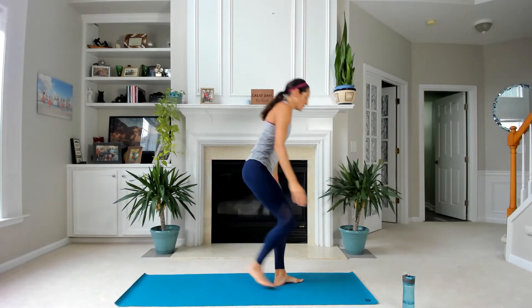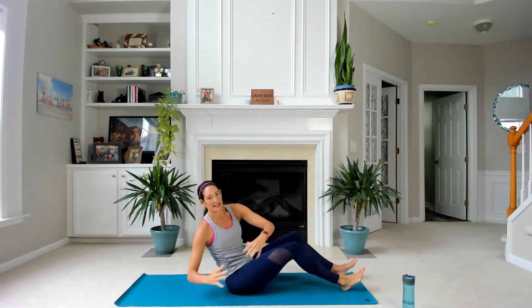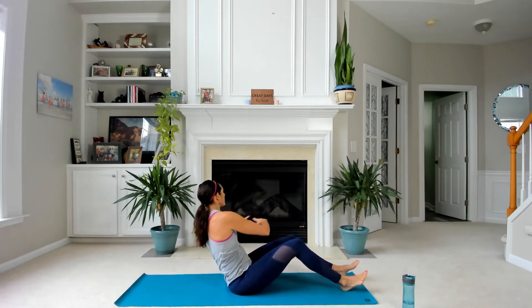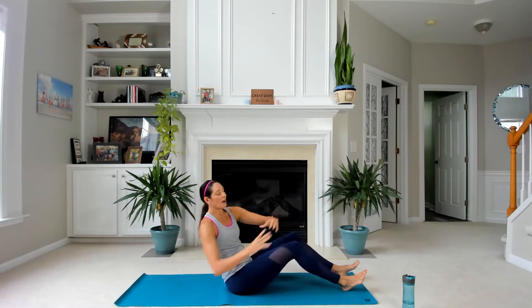Coming down to the mat — Russian twists. Come down slow, tip back. Pretend you're holding a basketball and shift side to side. Notice there's no built-in time for our transitions, but do what works for you. Your goal is to keep moving through the three and a half minutes of each block.